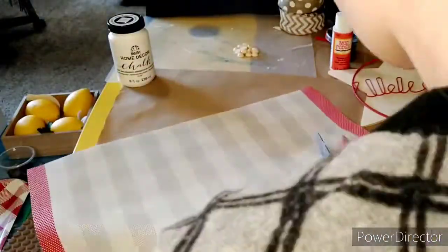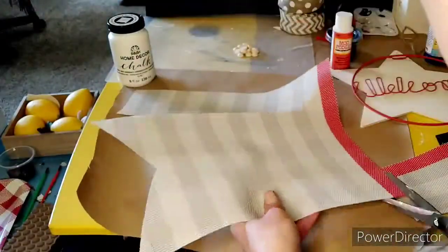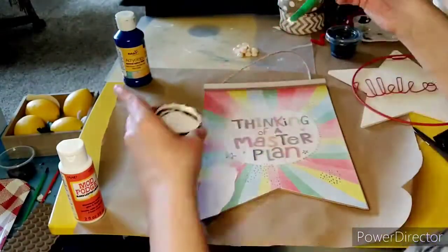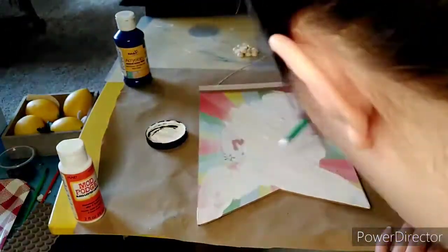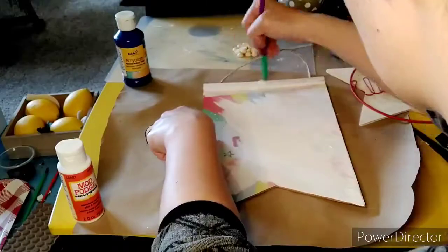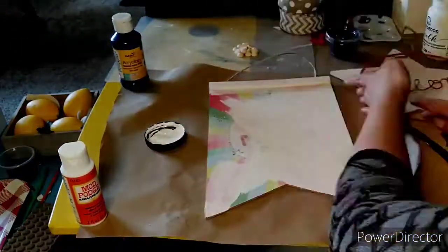We're going to trace the outline of that sign on the placemat and cut that to fit. You can see it kind of fits right into the sign. I'm using some white chalk paint and painting over the sign because the placemat is a little bit opaque — I didn't want the letters to show through. I also want that top edge to be white as well.